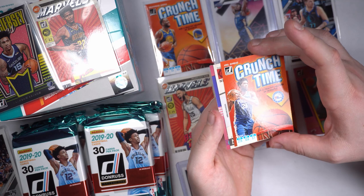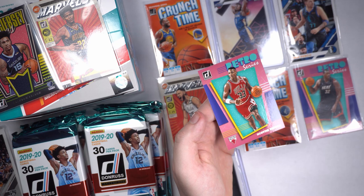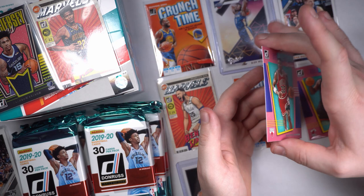Another Crunch Time — Joel Embiid. KD Craftsman, 26 points per game, very fun. And we got us a Scottie Pippen — nice! Scottie Pippen, beauty of a card. It'd be nice to get some of these numbered, but man, these are just fun-looking cards in general.